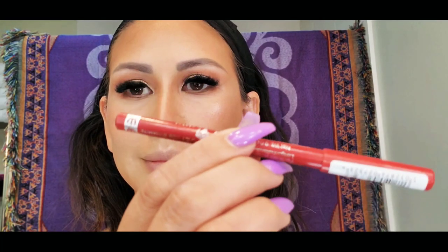For my lip liner, I am using the Rimmel London Lasting Finish Thousand Kisses Stay On Lip Contouring Pencil, and the color I'm using is number 21, which is Red Dynamite.